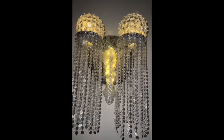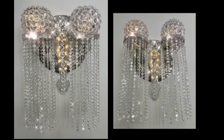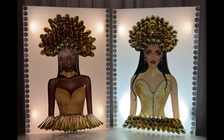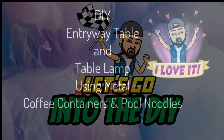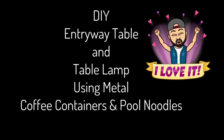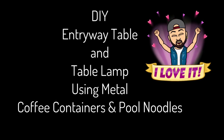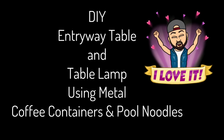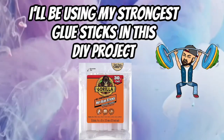For this DIY I'll be creating an entryway table and table lamp using metal coffee containers and pool noodles. If you would like to find out what I created, just continue watching for the remainder of this video.